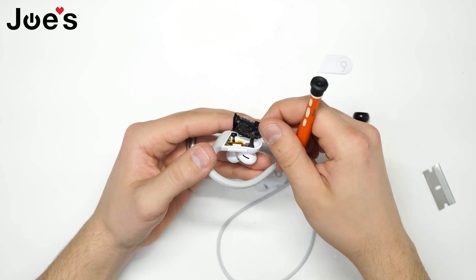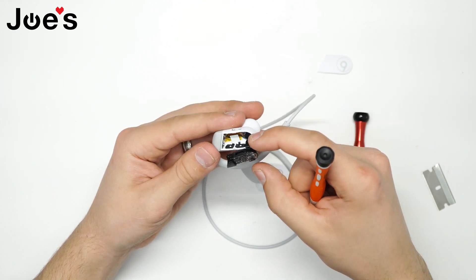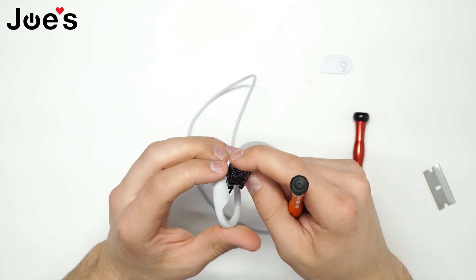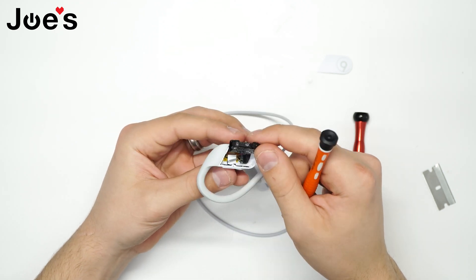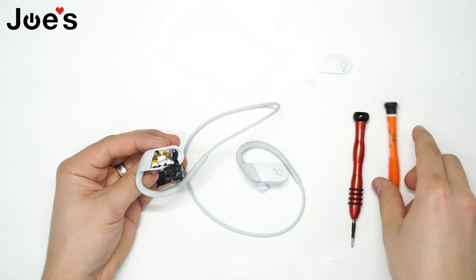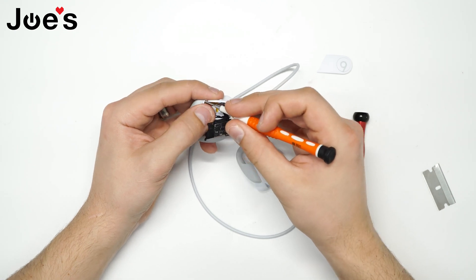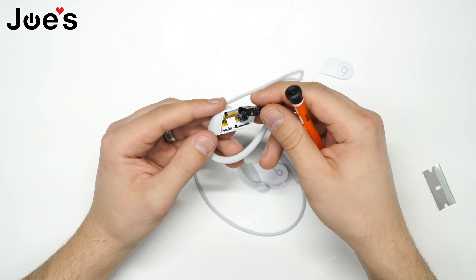Oh, that's interesting — it's all interconnected into one ribbon, that's really interesting. It looks like there is no power board, or there is no battery on this side. Because the Powerbeats Pro has the batteries on both sides. And this is the charger port cover — interesting.